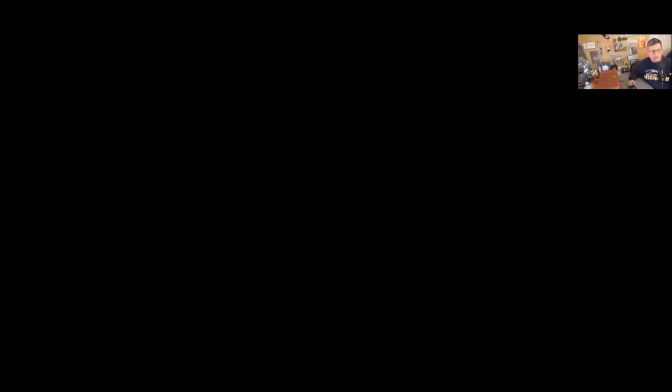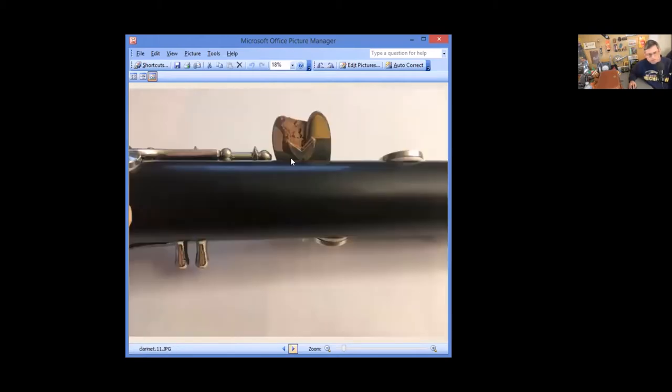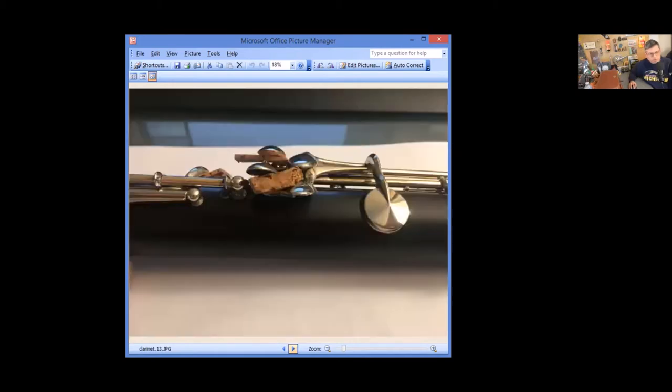What we have here are pictures of the clarinet. Look at the trill key guide here — it's a round barrel, similar to an R-13. We have a standard Yvette-labeled barrel. Underneath, we don't have any cutouts. We have two posts here, and these are pinned as well.